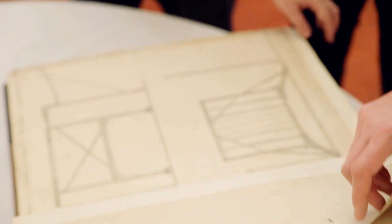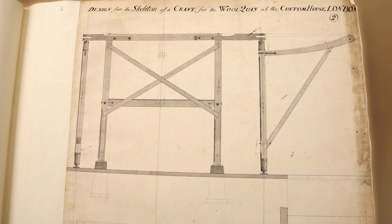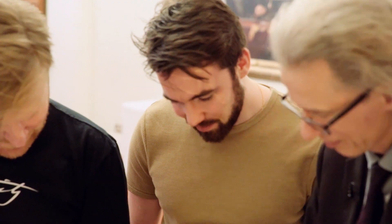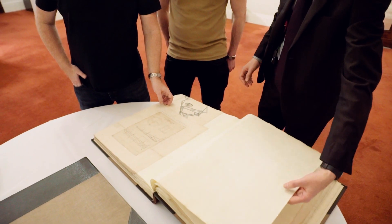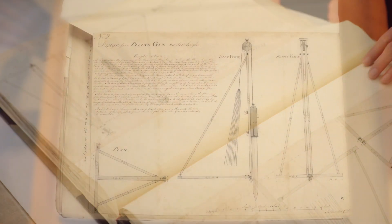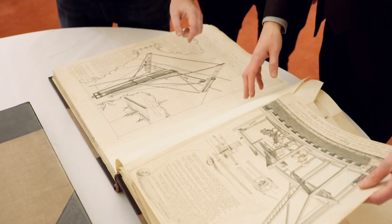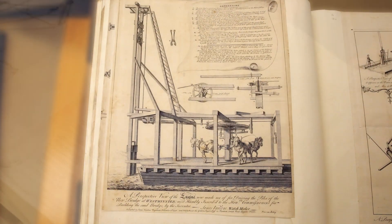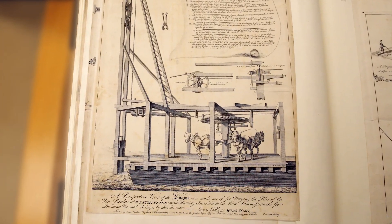These are Smeaton's original engineering drawings for all of the projects he was involved in — big civil engineering works but quite often routine pieces of machinery as well. This is a design for the skeleton of a crane for the wharf at the customs house in London. And this is a piling gin, a pile driver — the engraved version of the machine: a perspective view of the engine used for driving the piles of the new bridge at Westminster.